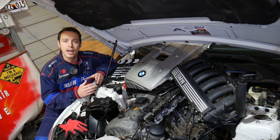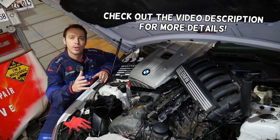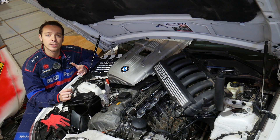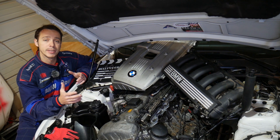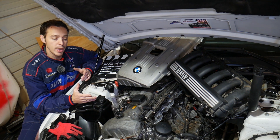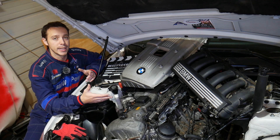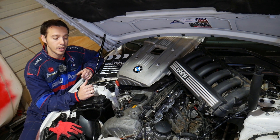Hey guys, welcome back to Electrical Car Repair Life. We're making this video as a response to viewer requests asking: if you have a BMW X5 with a bad knock sensor, can you drive it, and what happens if you don't replace it? We'll demonstrate on an N52 engine from a BMW X5, but the procedure and outcome of not replacing a bad knock sensor will be the same for 6-cylinder, 8-cylinder, diesel, and gasoline engines.